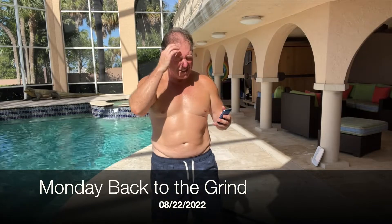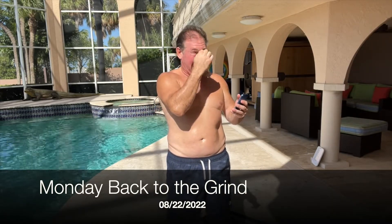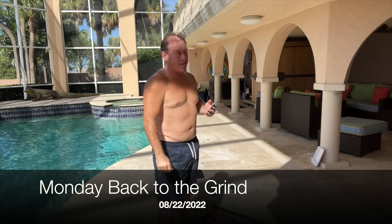Welcome back, this is Monday August 22nd 2022. We are back out here on Monday getting back to the grind. We got another killer training.